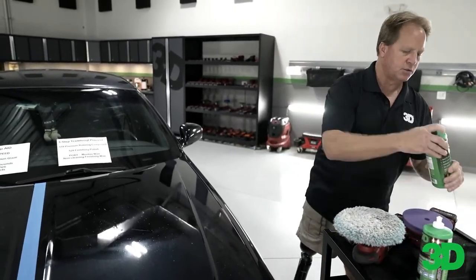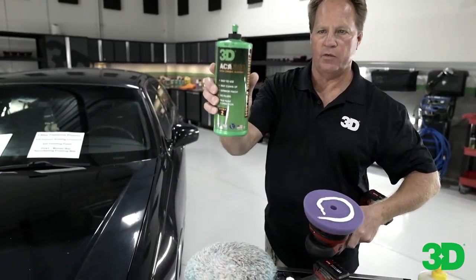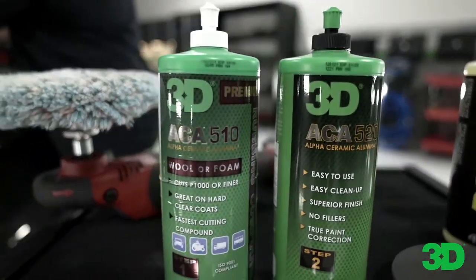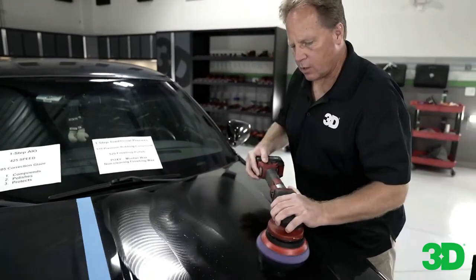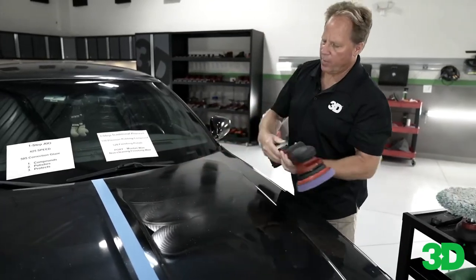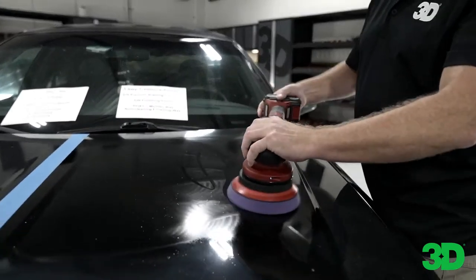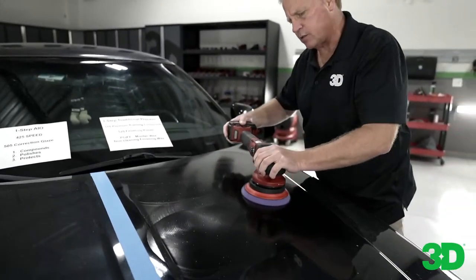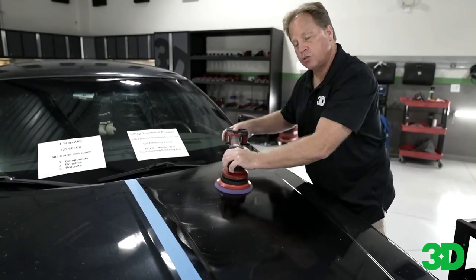So we're done with step one. Here's step two — we're going to pull up the holograms and polish to a high gloss. This is the 520 finishing polish, and the first one we used was the 510. I always like to spread my product out first to get it spread out quickly. Now back to a uniform layer of abrasives and lubrication. I'm going to turn this up to high speed and put a little pressure down, and I'll just do about six overlapping section passes. I always like to count these out loud so I don't lose track of where I'm at.